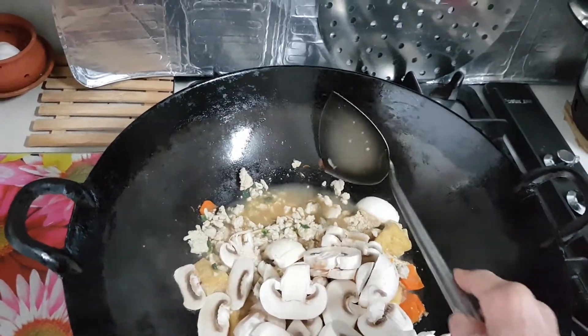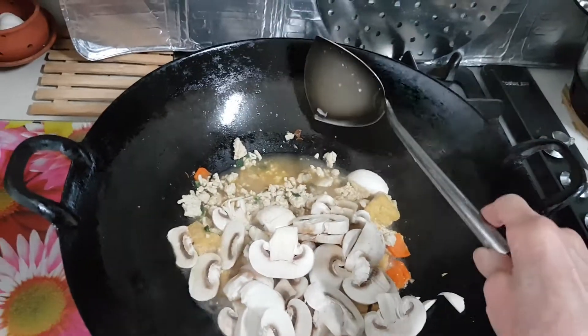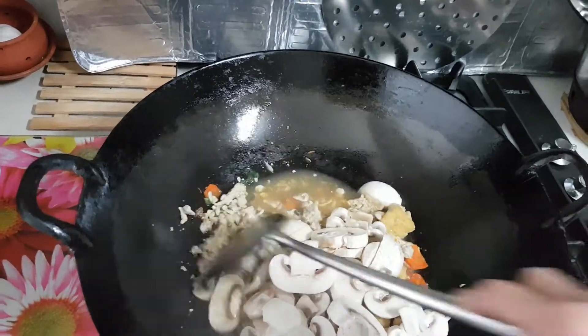I also have some — this is optional — this is a fermented soy bean. You can add fermented soy bean.